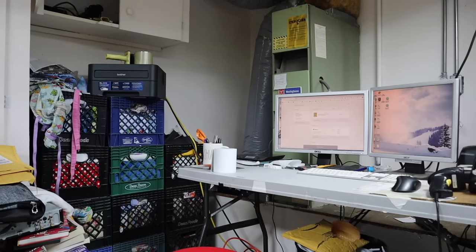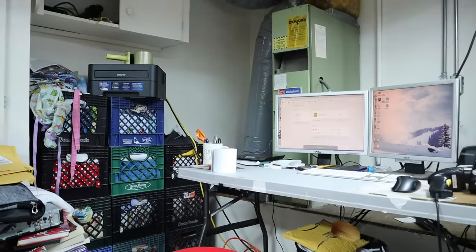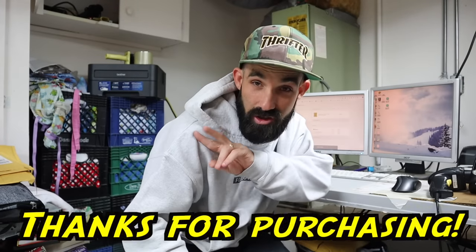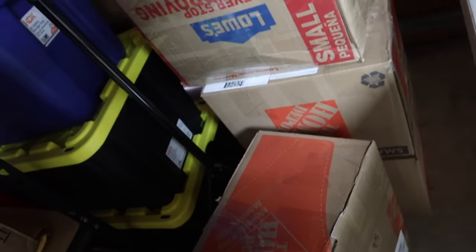Now let's go to the post office to drop them off. I almost forgot — I've got to mail out an order of pins. I dropped a limited edition pin set: Breezy limited edition pins, 100 of each, numbered, etched on the back. I've got an outgoing FBA shipment too — four boxes here, good work Willie. These are Scan Everything Resist pins and Thrifter pins.